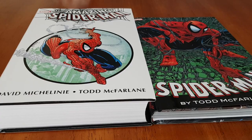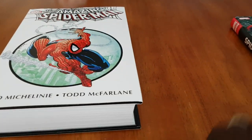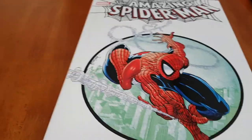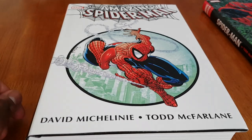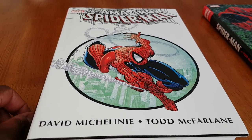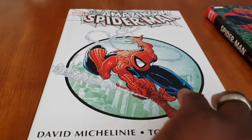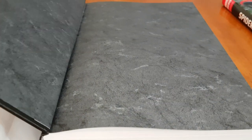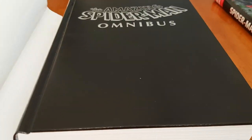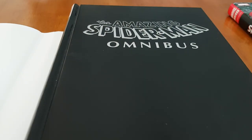I thought the review would be good to do them both at the same time, because they're both in the same period when Todd McFarlane was doing the Spider-Man run. So let's open these up and see what's in them and see if you guys decide if you like what you see. Let me start with the big one here — the Amazing Spider-Man omnibus.